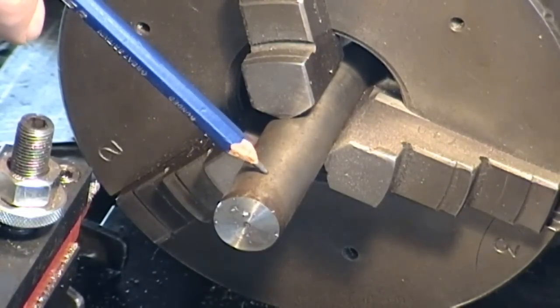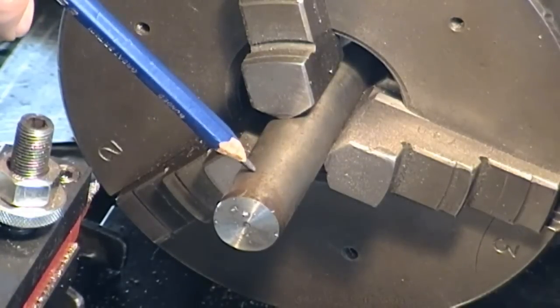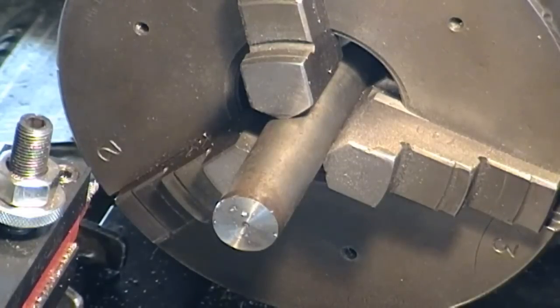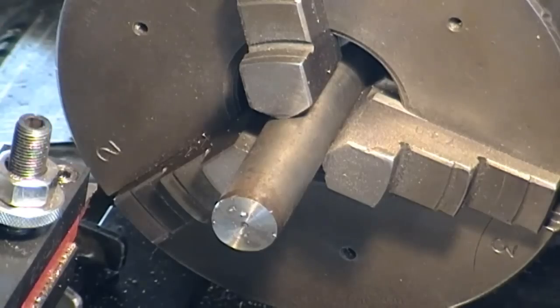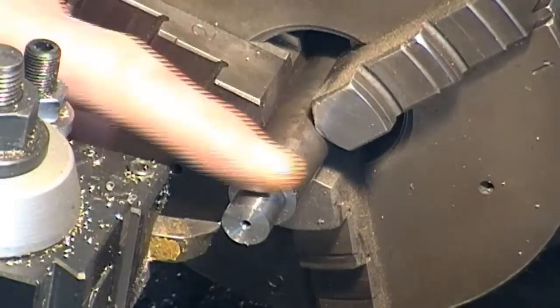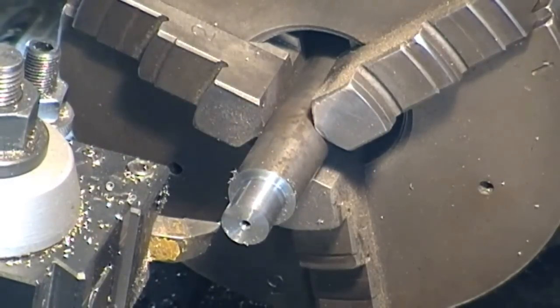Behind that we'll cut a relief and stay slightly oversized so we can pocket it into the brass head. I'm going to start turning this down to a little under 3/8 to make threading easier - instead of 0.375 we'll go down to about 0.365, something like that. I've got about 70 thou to go each side at the moment.